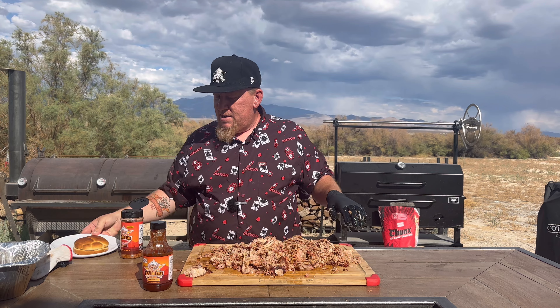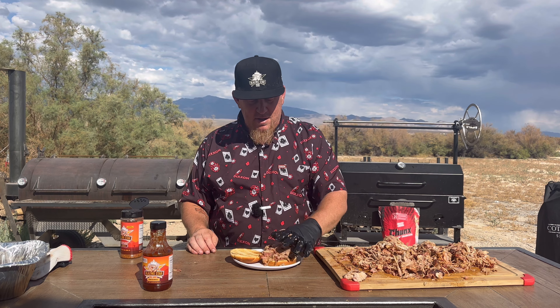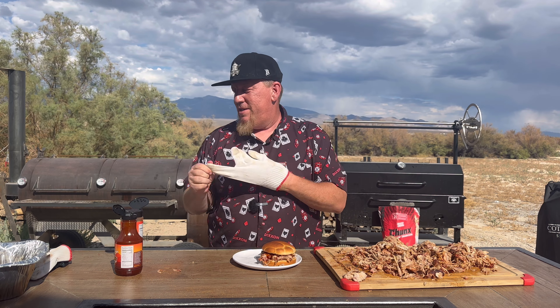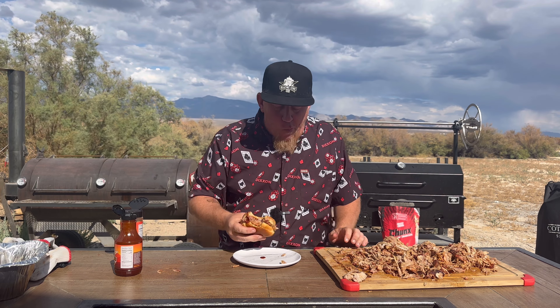We've got a toasted bun here. Slide on a good bit of that pork. I like to top it off with our original barbecue sauce. You can put some pickles on there, some slaw, whatever you want. We have a spicy sauce and an Asian bang sauce also. The only thing left is to give this bad boy a try. I appreciate you watching the video — if you enjoy it, please like and subscribe. Let's bite into this pork sandwich. That's a really good sandwich. I hope you give it a try.